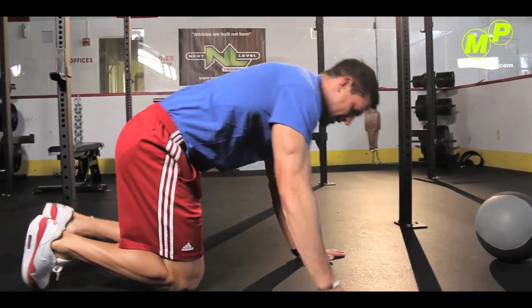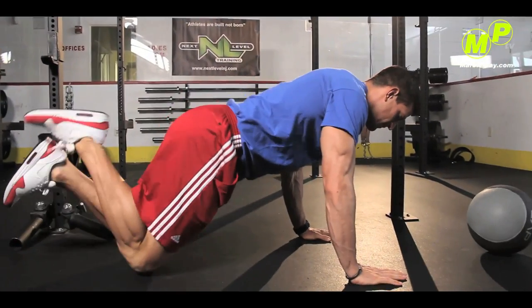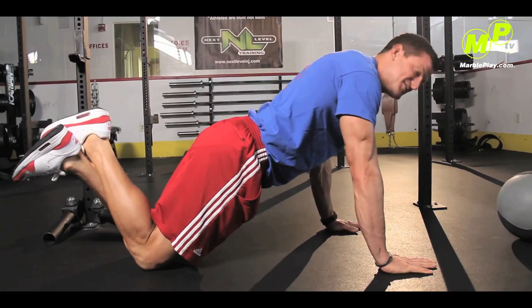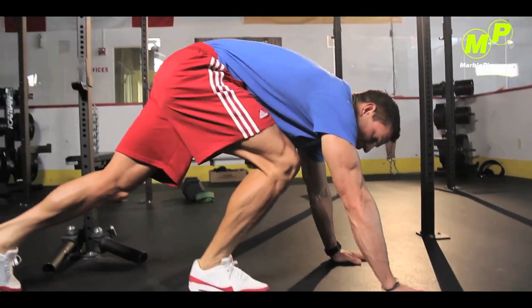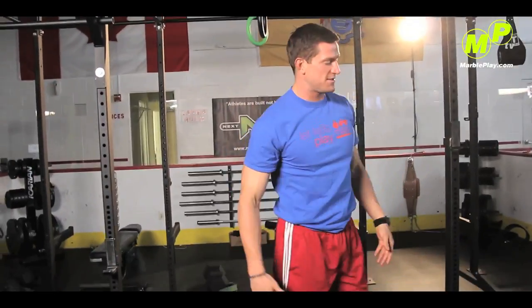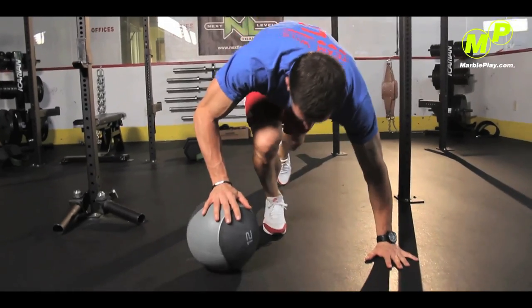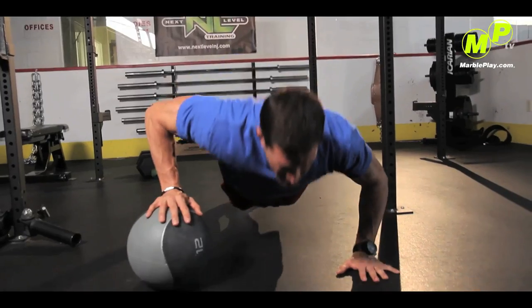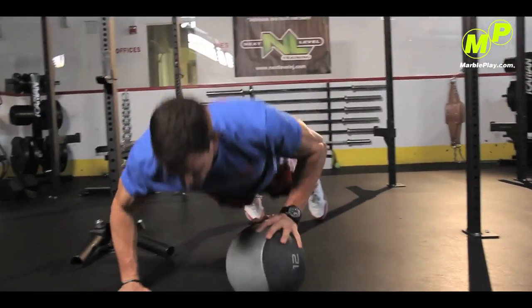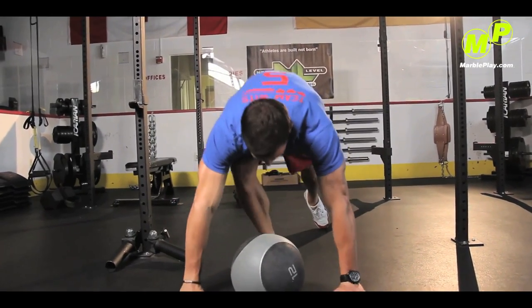Let me show you from the side. Before you get advanced with this, you might want to start on your knees — cross your legs with your knees. Same grip: come down and come back up. A way to make this a little bit more advanced — something I like to do — is incorporate a ball. You're going to have the same grip and keep everything in a straight line, then come down.